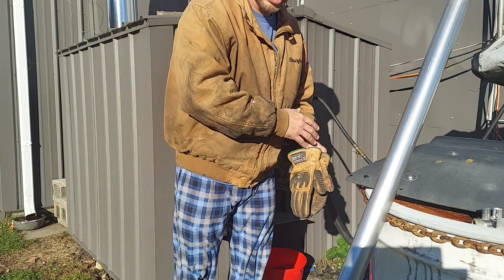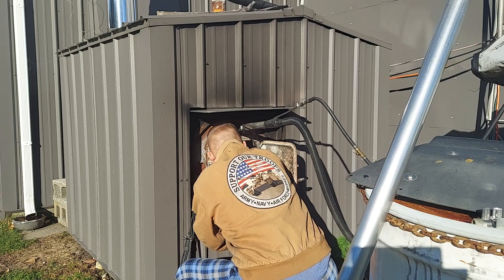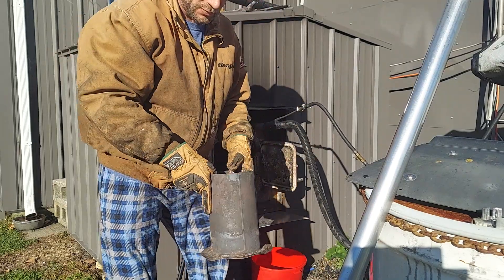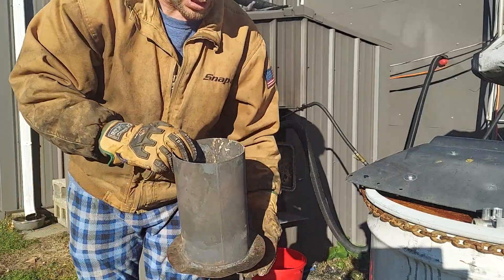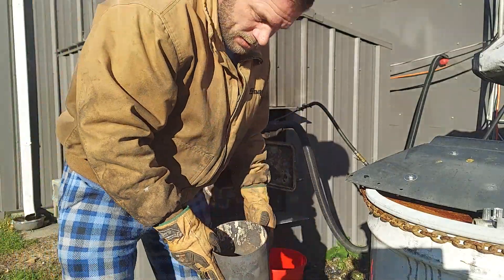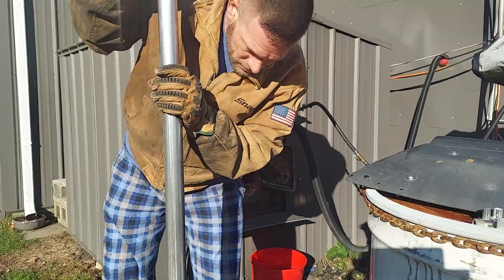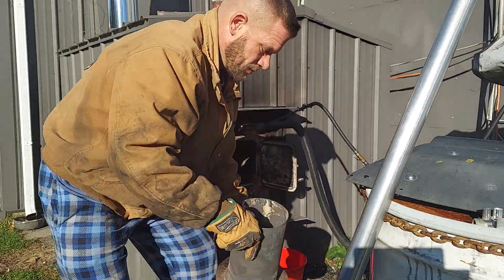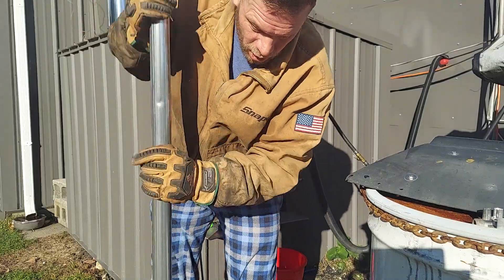You just take this piece of pipe here — just a piece of exhaust pipe, nothing fancy — and you've got to bust it up, because what you get is all the residue from the oil. That's 48 hours of burning, so not bad. I waited two days this time, so a little more buildup than normal.